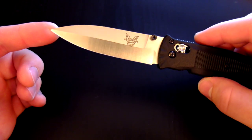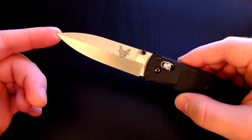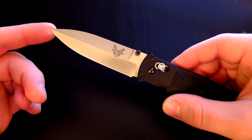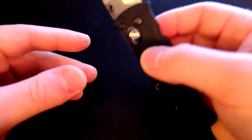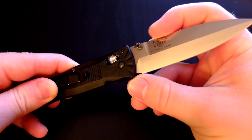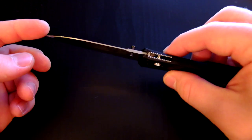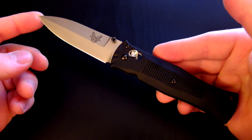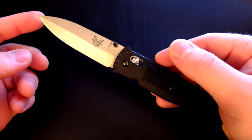The blade steel is 154CM with a Rockwell hardness of 58 to 61 HRC. I've never had a 154CM blade before, but supposedly it's a pretty good steel — an older steel but nonetheless solid. It's a modified spear point blade with ambidextrous thumb studs. It also features the Benchmade Axis lock and Grivory handle scales.